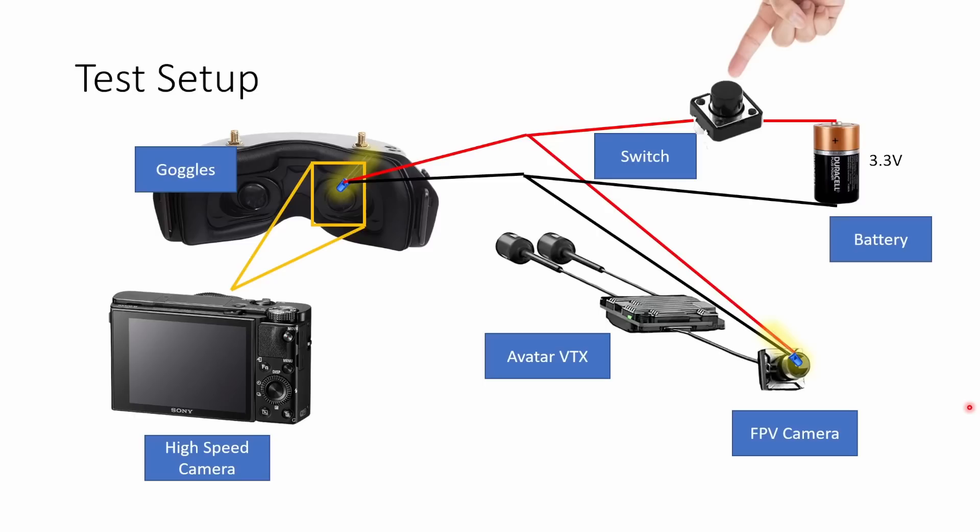Hi there everyone. In this video we're going to be talking about the latency of the brand new Avatar HD video system from Fatshark and Walksnail. I'm going to be showing you some footage captured with my 960 frames per second high-speed camera, looking at how the video can show us how the displays in the Avatar goggles work and the latency the system achieves across all its different modes. Then we're going to compare that latency to analog, DJI, and HD Zero to see how the systems stack up. Let's dive right into it.